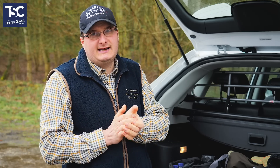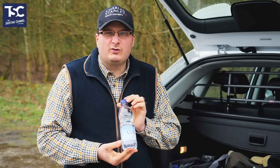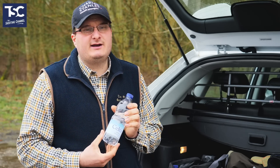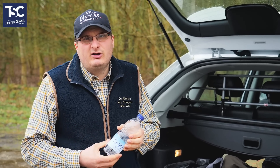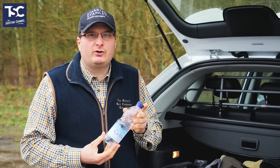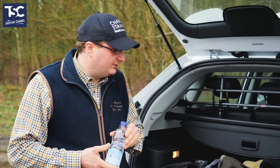Nutrition is quite a big thing when it comes to clay shooting. You want to take a bottle of water to keep yourself hydrated throughout the course. If you're going to shoot a 100-bird course, by the time you get halfway through it's tiring — it's hard work and you're concentrating a lot. I've actually got two bottles of water in here, depending on how thirsty you get.